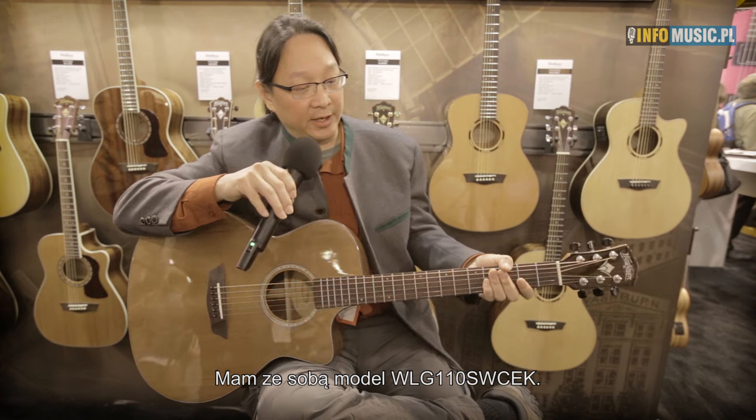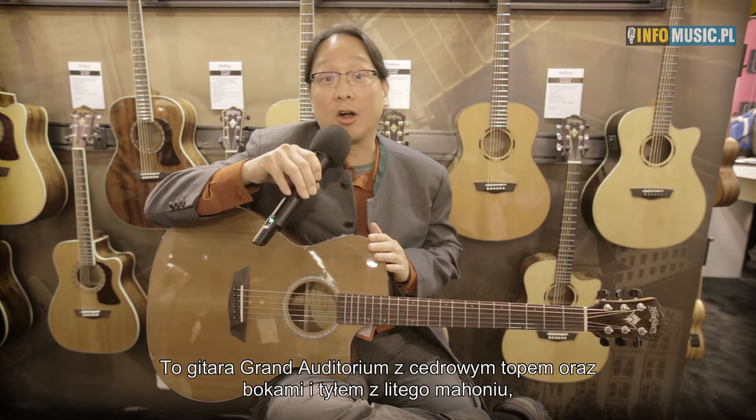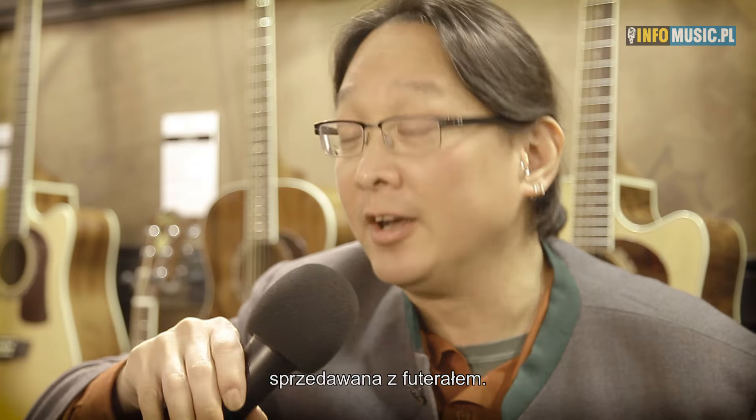What I have here is the Woodline WLG110CEK. It is a Grand Auditorium guitar with a cedar top and solid mahogany sides and back, and it's priced with the case.